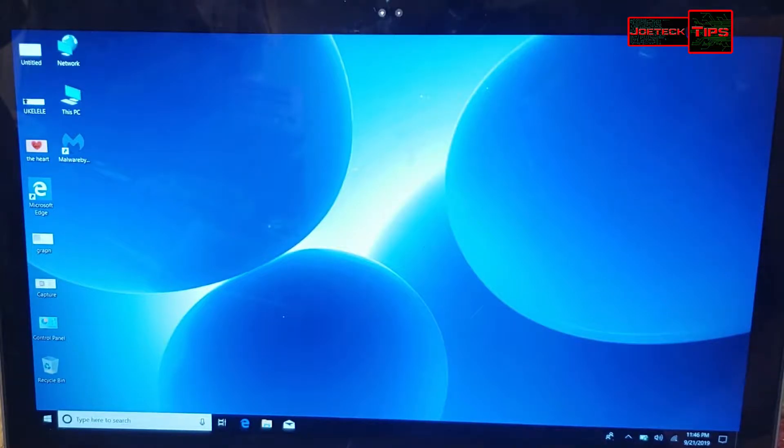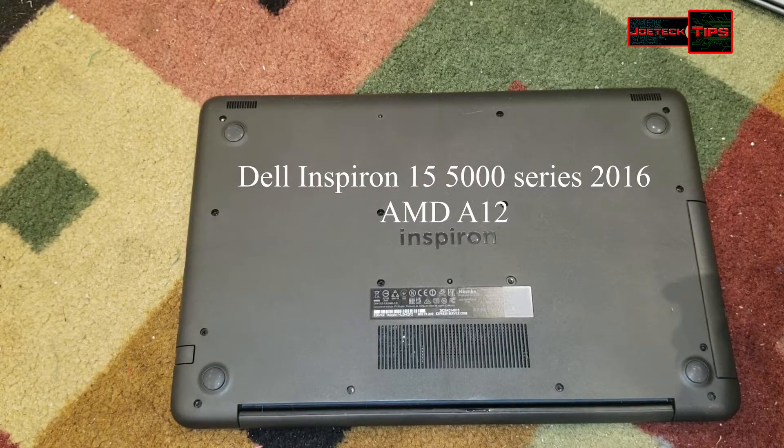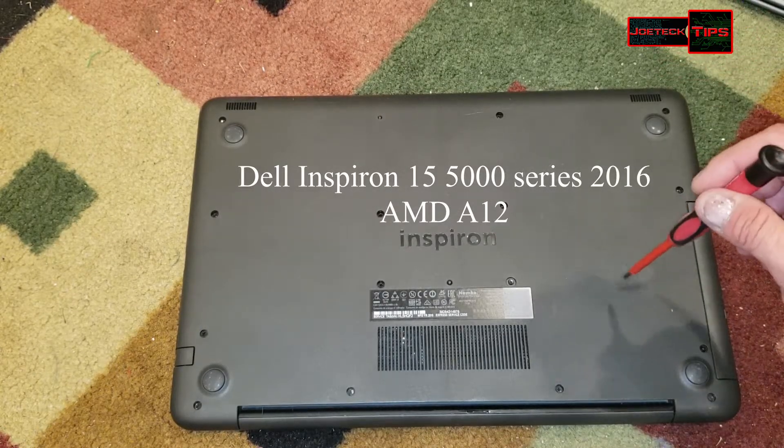Core i5. And now we're going to do the AMD A12 Inspiron 15. Now we're going to remove 15 screws on the back of this.